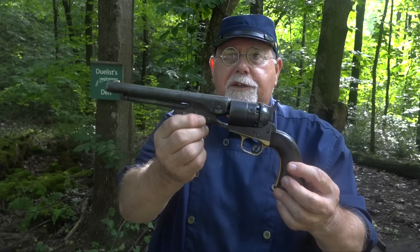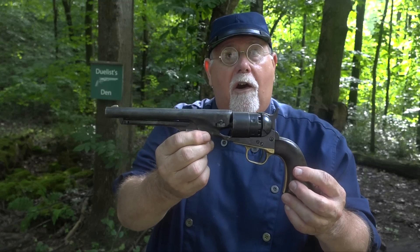Hi, I'm Mike Bellevue, and today we're back at Duelist Inn. Our subject for this video is going to be Colt's 1860 Army Revolver.